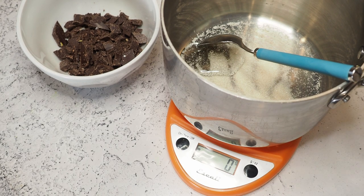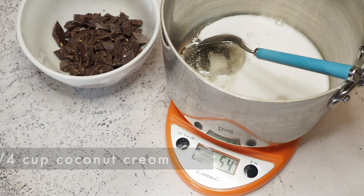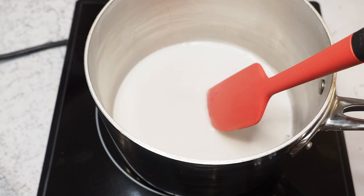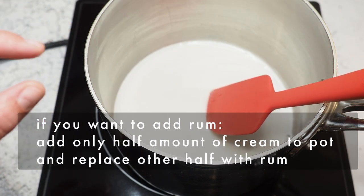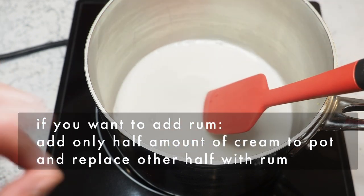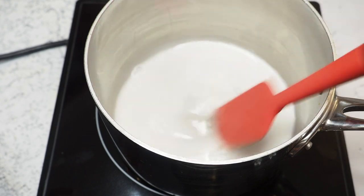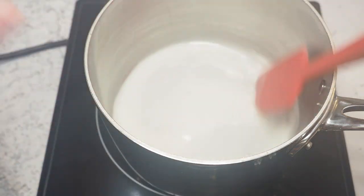Now I'm adding about 55 grams of coconut cream, a little bit more. We're heating this up until everything is nicely mixed. If you want boozy bonbons, add only half the cream and replace the other half with rum — make sure the mixture is not boiling, otherwise the alcohol will just evaporate. Just heat it until everything is nicely mixed and the sugar has dissolved.